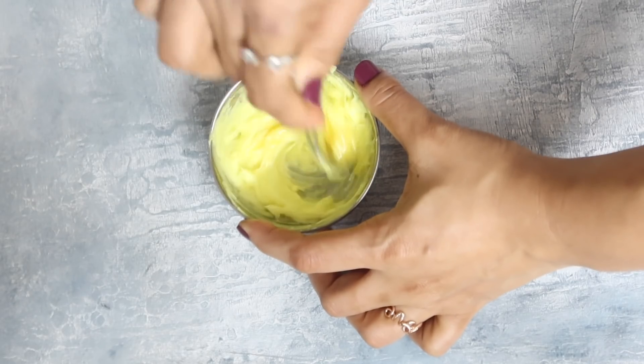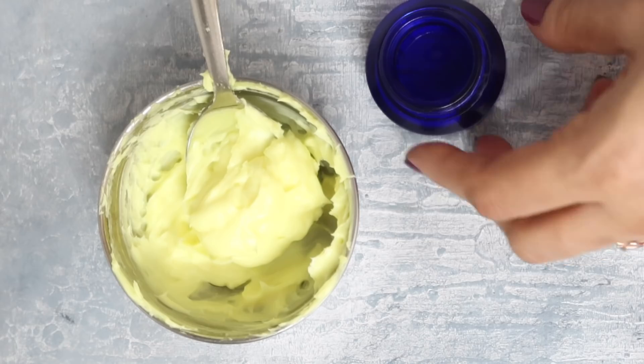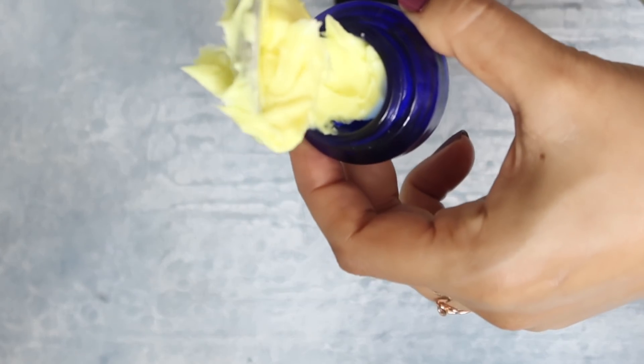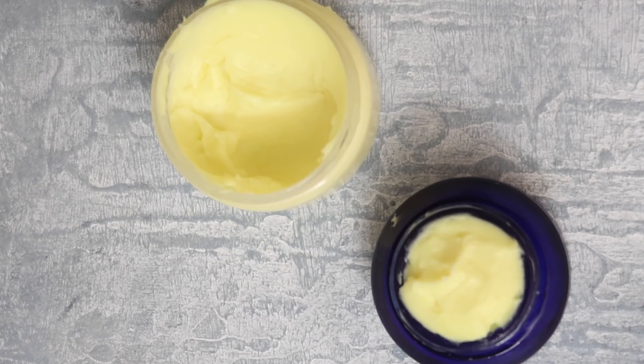Mix well and your thick, luxurious cream is ready. Now transfer it into a clean jar. I'll store this cream in two separate jars — one for my face and the other for my hands and legs.